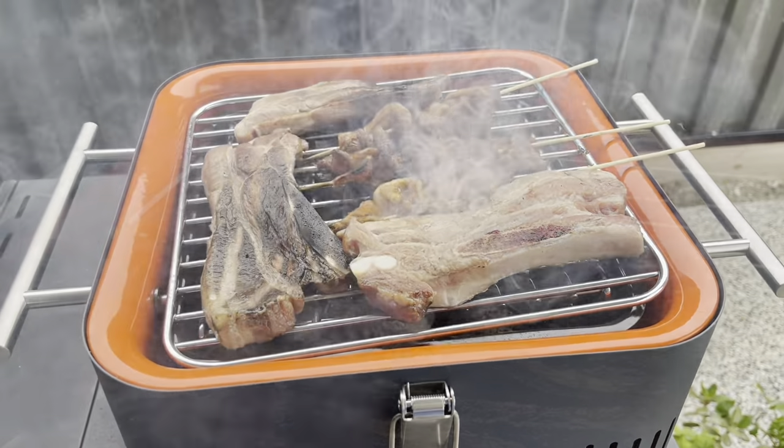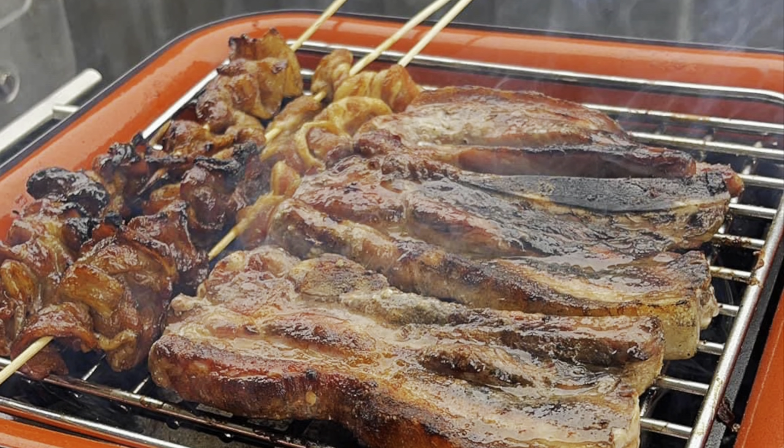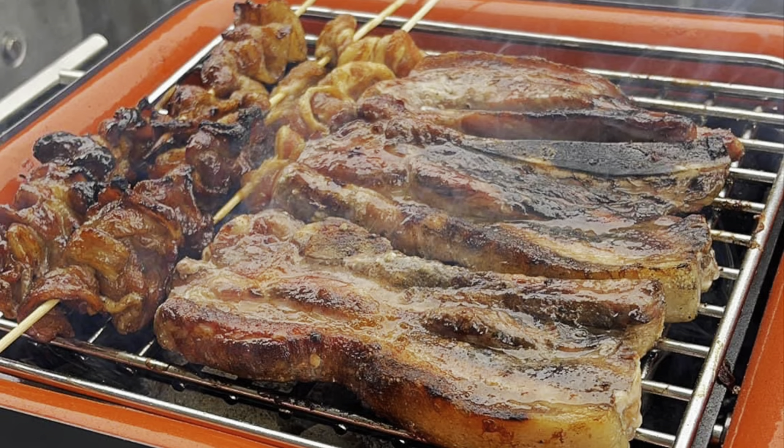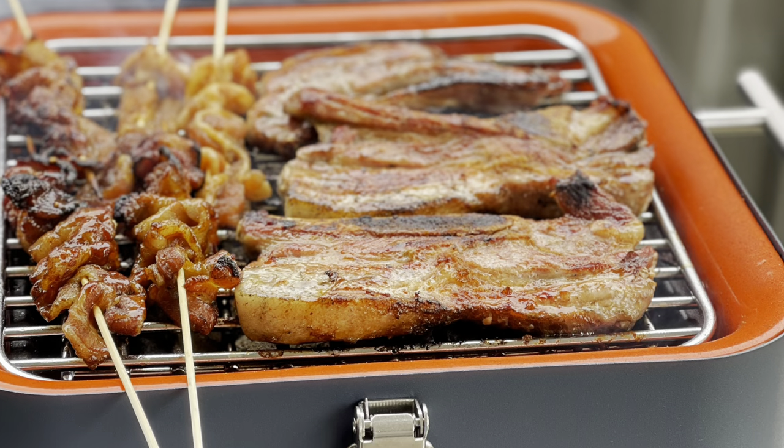It smells amazing! My son actually commented after I finished cooking that it's really yummy and quite different from our gas grill. Thank you for watching, bye!